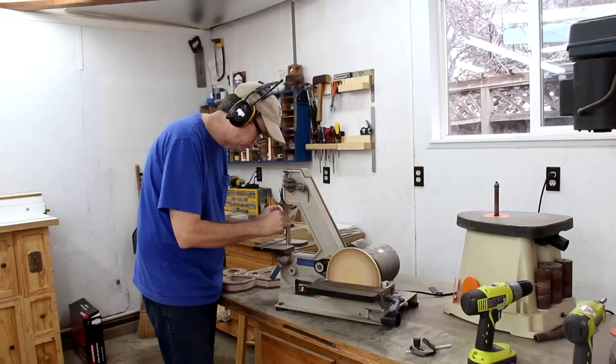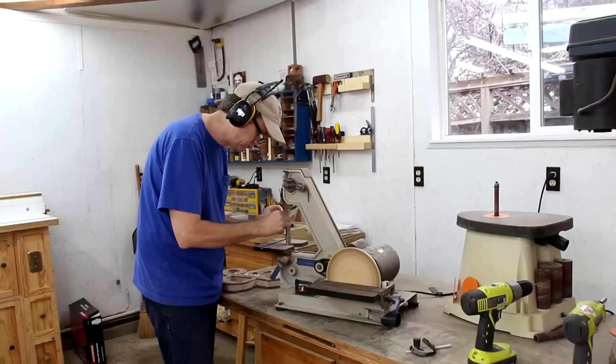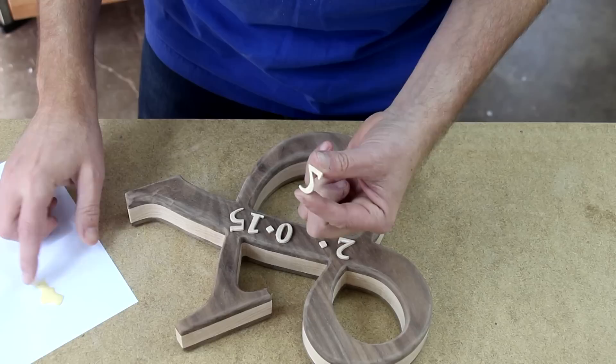It looks like I have a lot of sanding to do on these numbers. Now I can glue all these numbers on.